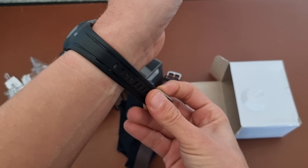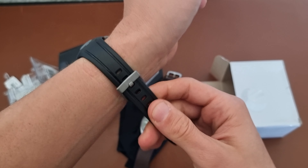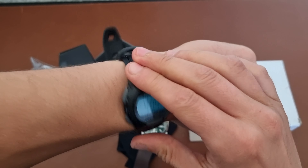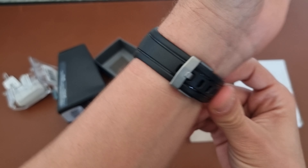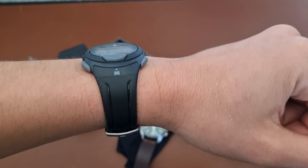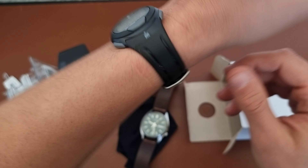By the way, I have a 17.1 centimeter wrist. So you can see here I almost use all the holes on the strap — I like to wear the watch quite tight on the wrist. You can see it from the side and from here.